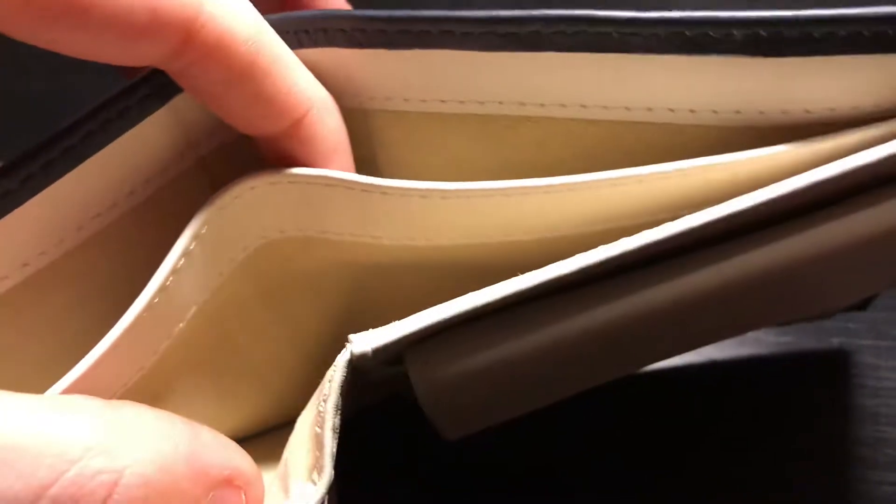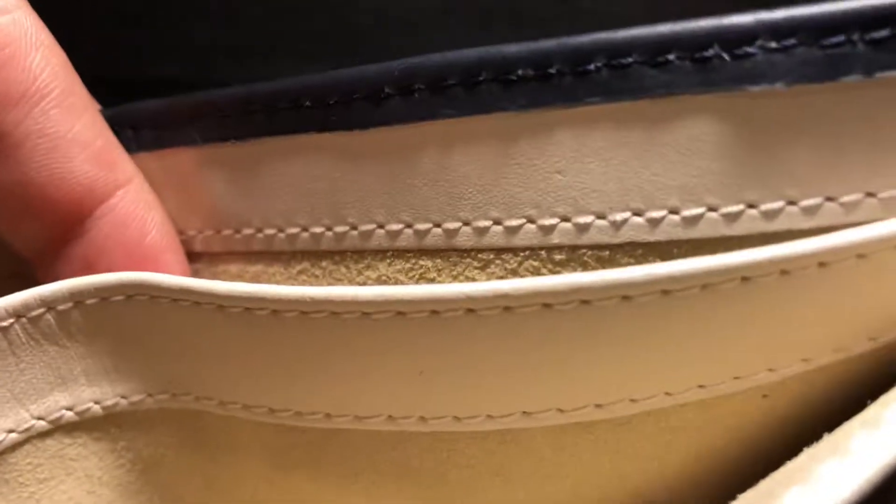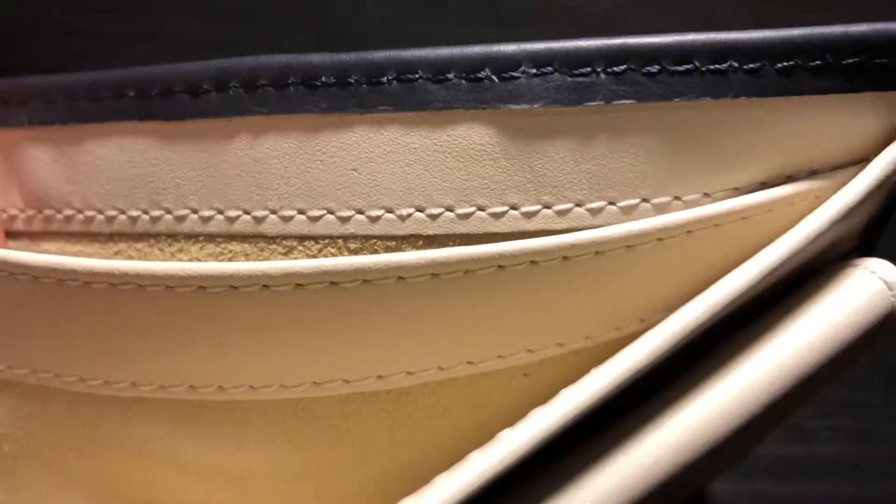This is the bill compartment — it's lined in suede. This little divider here is also suede, and the same really smooth, supple leather continues with the same perfect, even stitches all the way through.